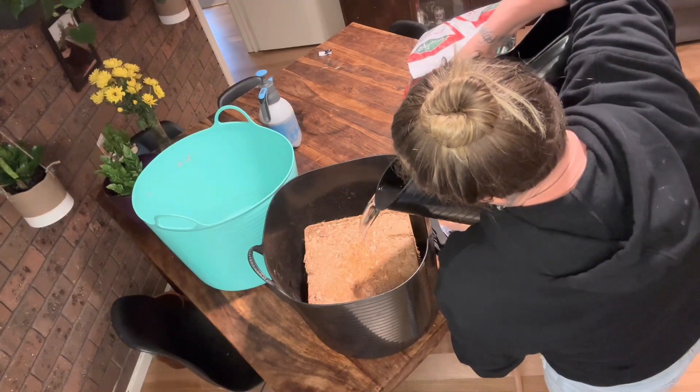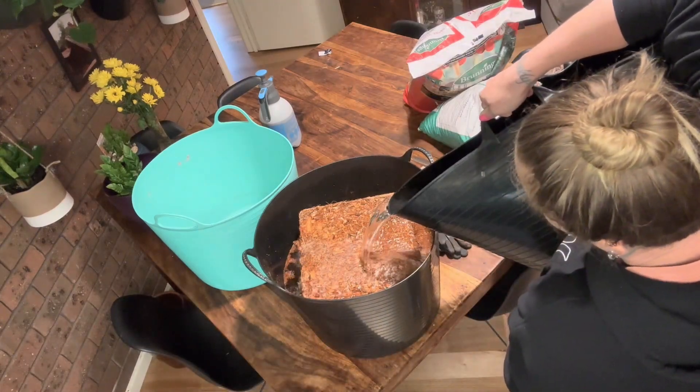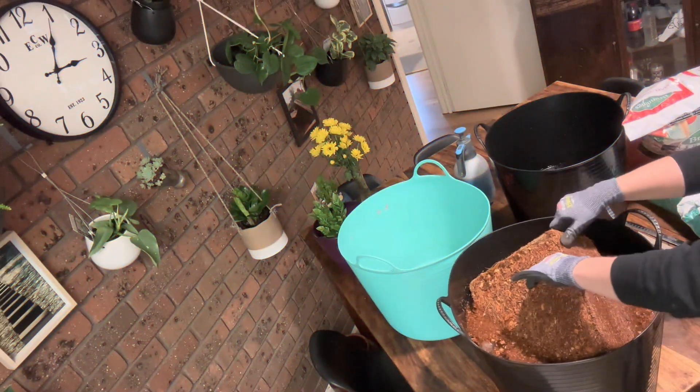I soaked my peat moss and mixed it with two parts peat moss, one part perlite, and half a part of vermiculite.